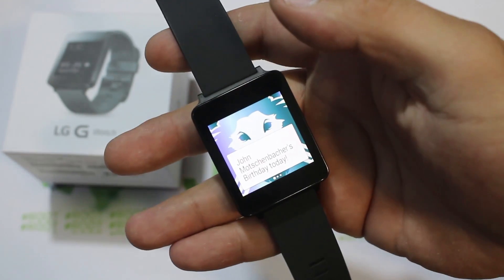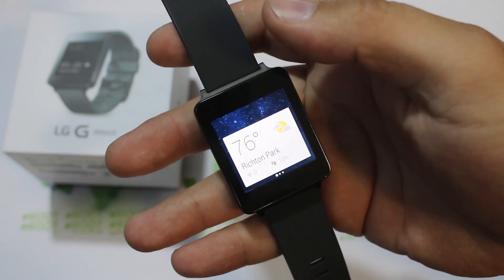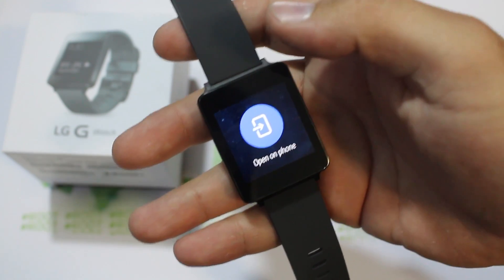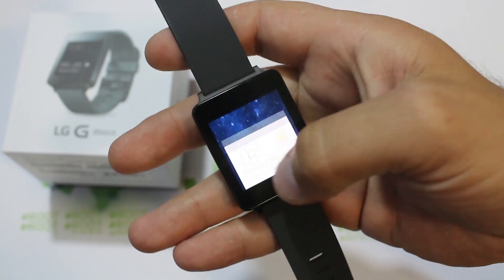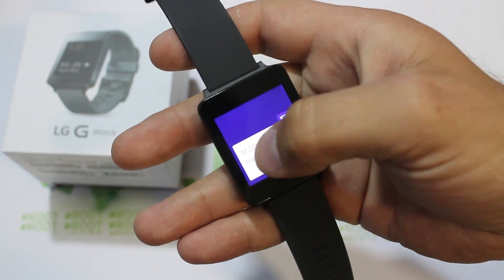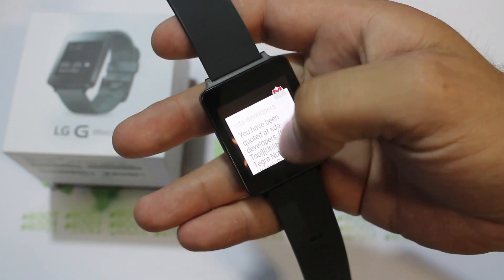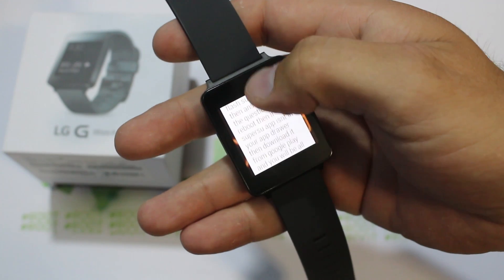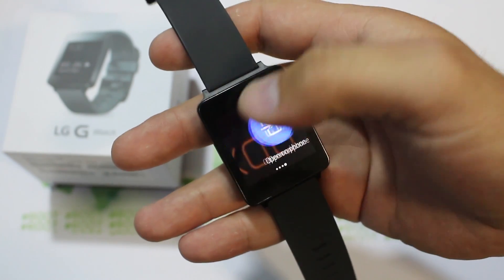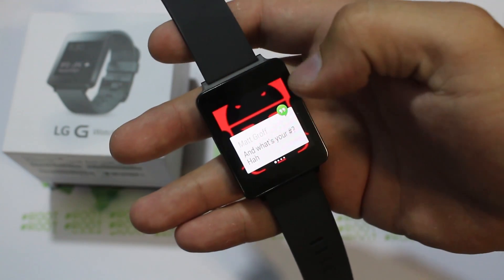Continuing through notifications: here's a reminder that my buddy's birthday is today, because it's all hooked with Google Now. Here's the weather — you can scroll over and see the four-day forecast, which is cool. You can also tap to open the weather on your phone. With Gmail, you can actually tap on it and scroll through pretty much the entire email, then swipe over to archive it, hit reply and dictate, or open it on your phone. There are more options with Google applications than with other ones.